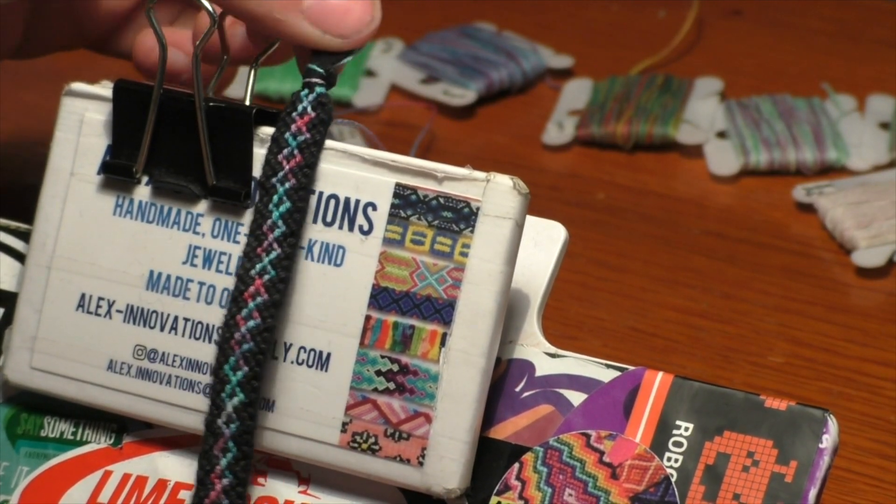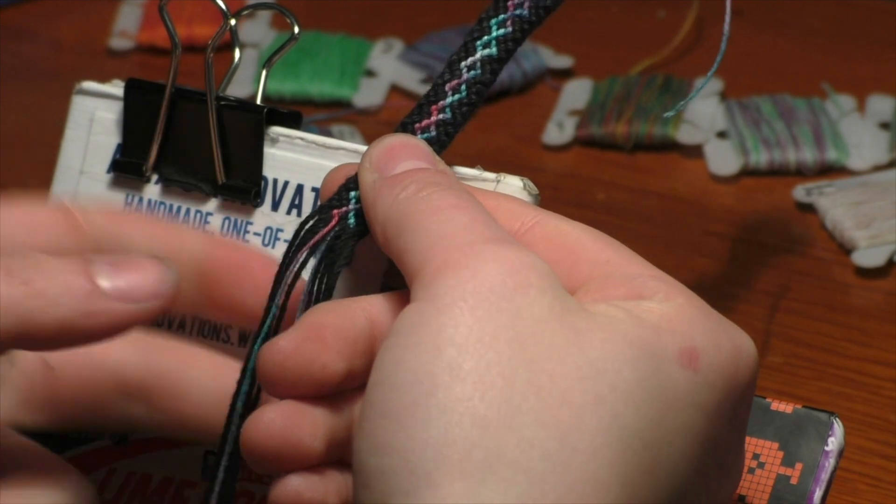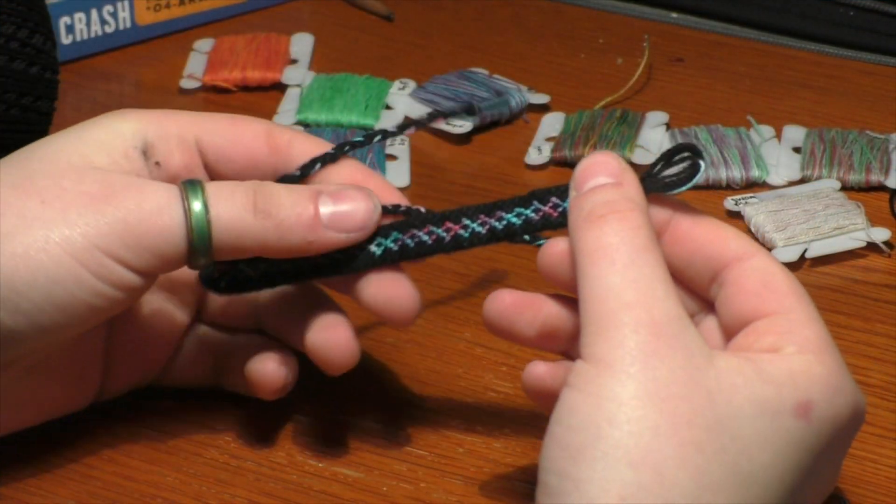My bracelet is about 5 inches at this point, which is about as long as I want. Now I'm going to take these remaining strings and braid them. Once you finish braiding your ends, your bracelet is done.